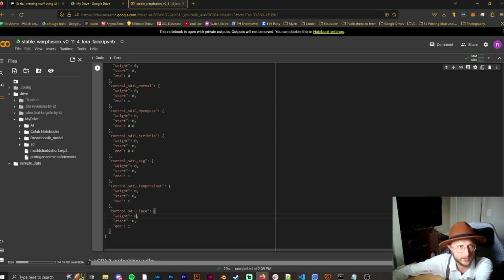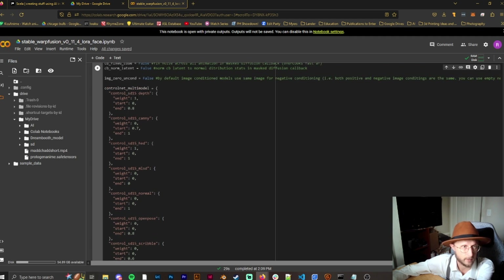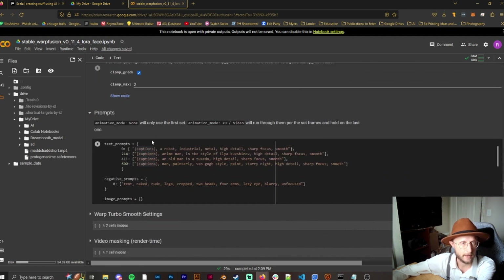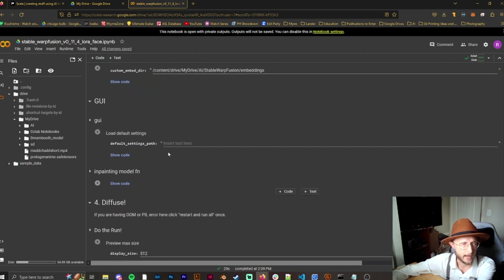For a dancer, depth and HED work pretty well. You can use Canny if you want, but HED and Canny are very similar — I find HED works great. I have the depth weight at 1 and HED at around 0.8, which generally works fine. For LoRAs, if you have one you want to use, put it in your drive and reference it in the prompt up above.